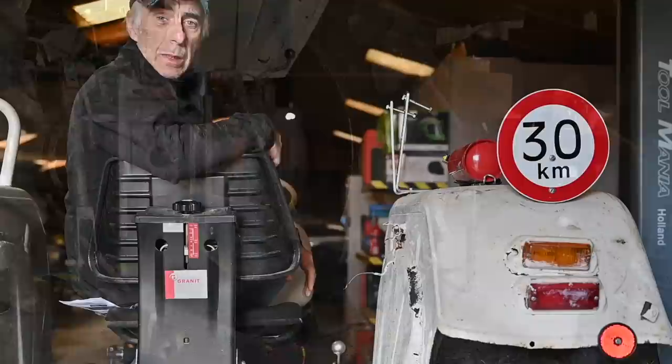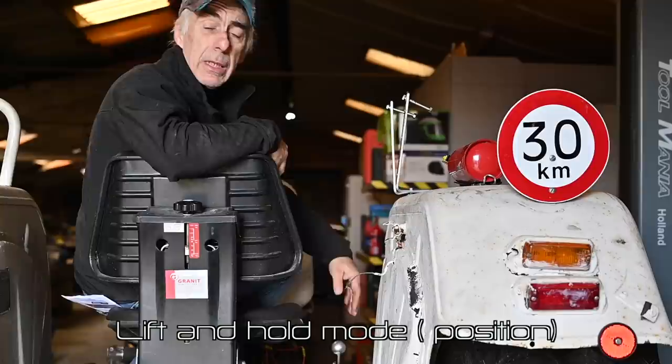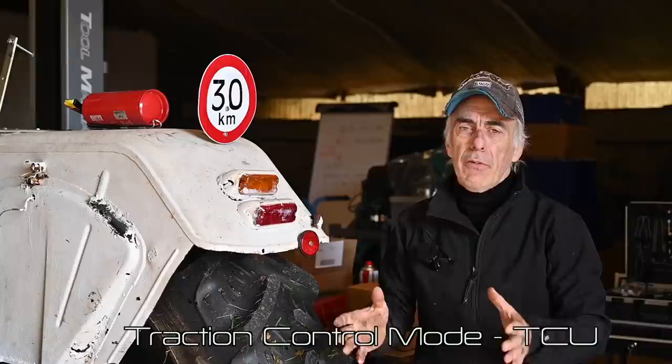The lift mode is about holding the lifting arms in a certain position. So if you have an attachment like a mowing bar that has no wheels, you want to keep it at a certain height. You adjust that with the manual control handle here on the side, lift it to the right height, and it will stay there. So basically it's more of a hold than a lift functionality.